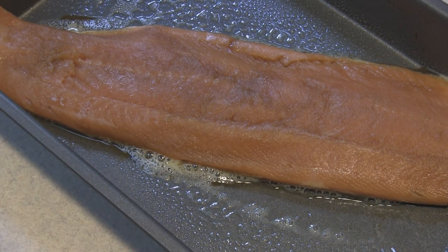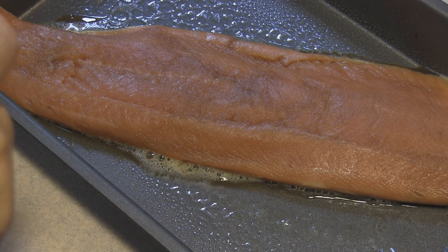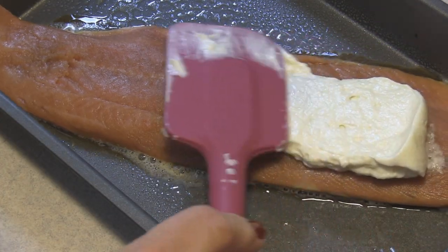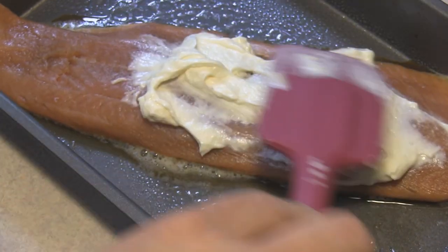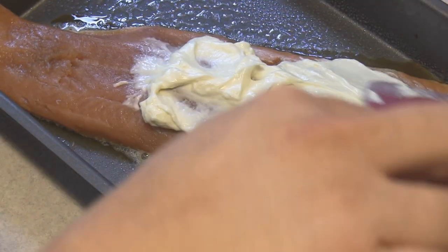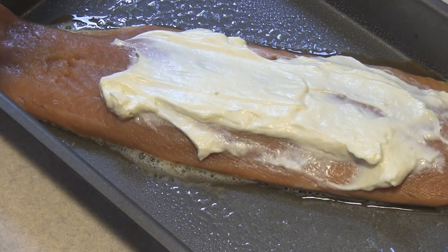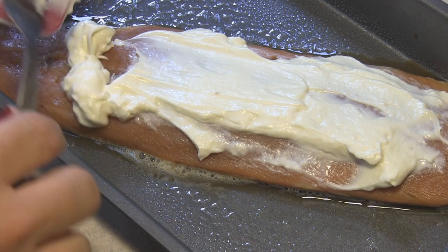And this is so simple. We're just going to cover this fillet with some mayonnaise. What this is going to do is help keep it moist. It is going to be at 425 degrees, so you want to make sure you're not going to overcook this.